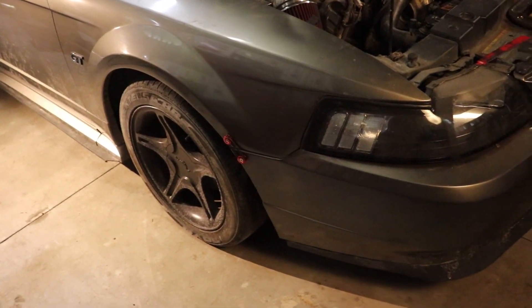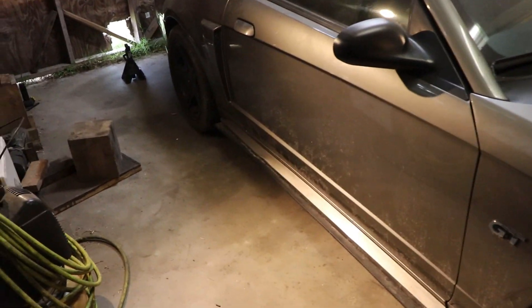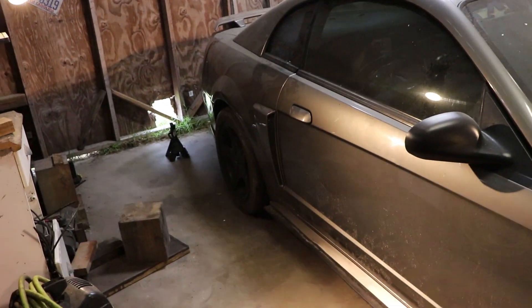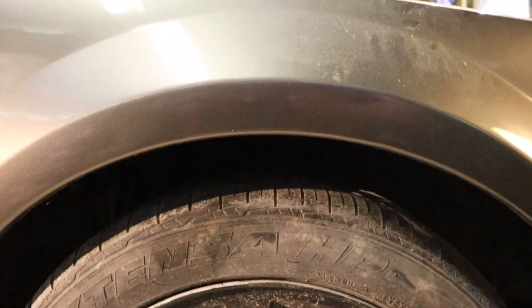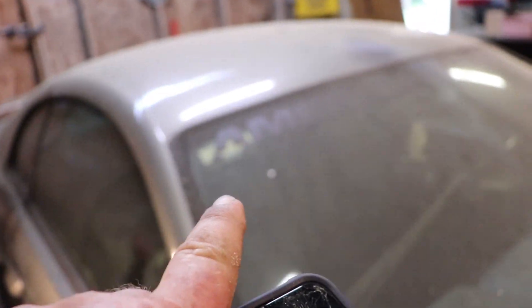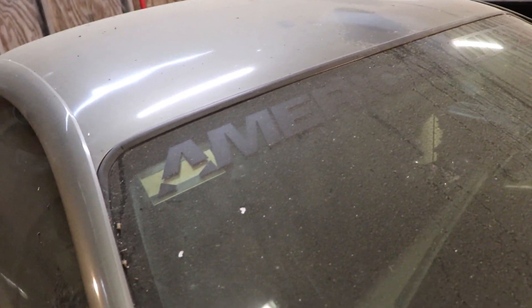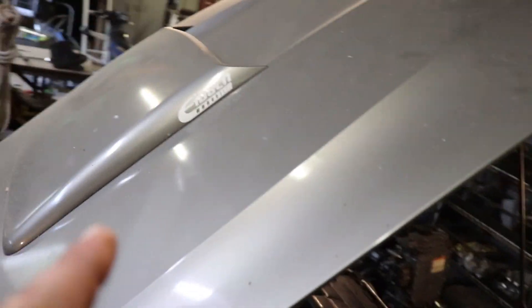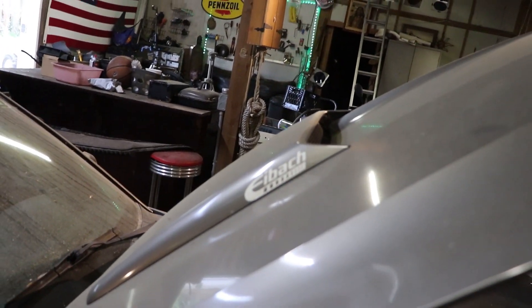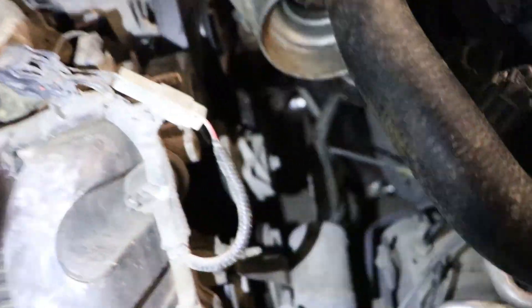Just gonna sit here and admire this — it's the first time this car has been on the ground in almost six months. You can see it is pretty low with the Eibach Sportlines, not a whole lot of wheel gap. The thing is dirty as heck. Everyone's talking crap about these American Muscle banners so I've actually been thinking about taking it off. Mine's black so you really can't see it, and another thing you can't really see is these Eibach stickers. I actually like the way these Eibach stickers look.